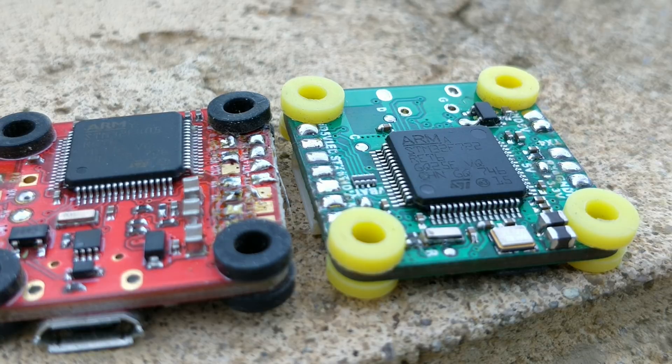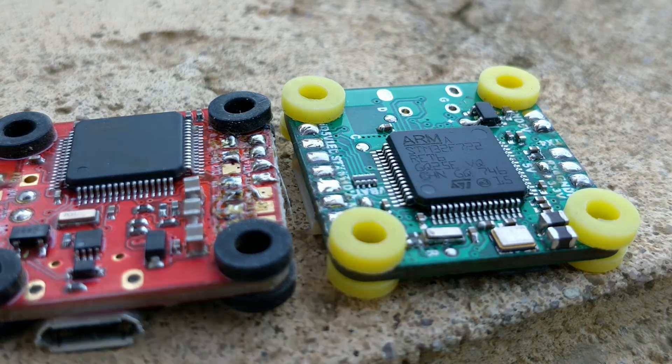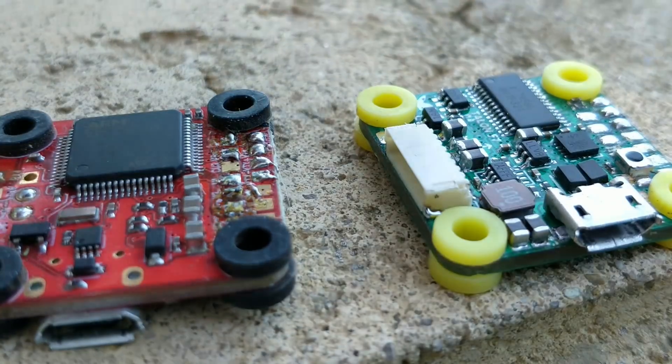If you've looked at boards with F7s on them, you may have recognized that the F7 is kind of huge. Well, this one is not so huge, but it has all the same power as an F7. You can look at the product page for the pinouts and everything. It does have six UARTs. However, I think only four of them are broken out, and there's only two RX or TX pins, one on the ESC connector and one somewhere else.